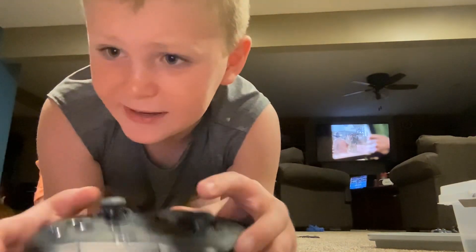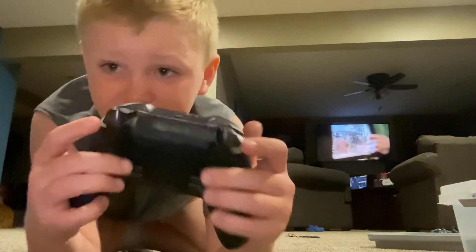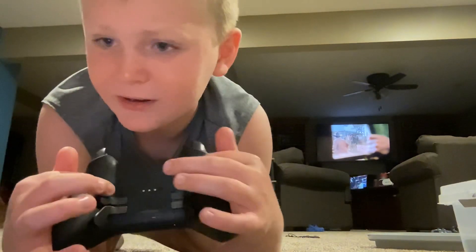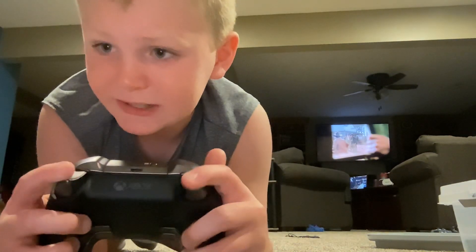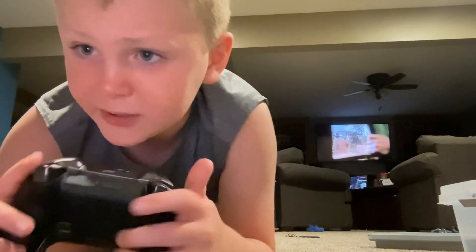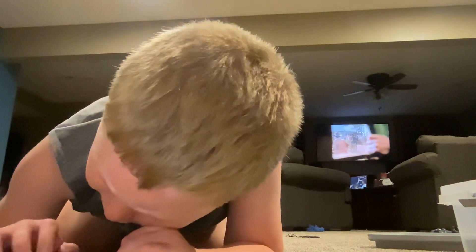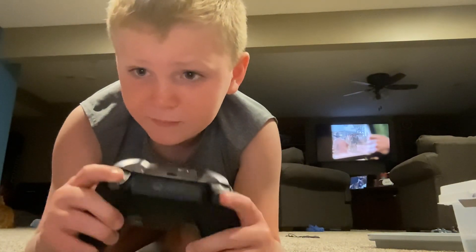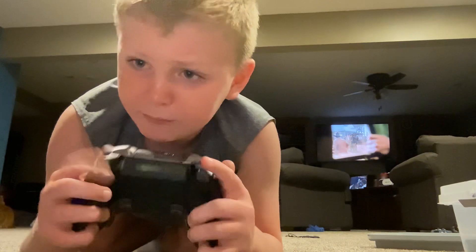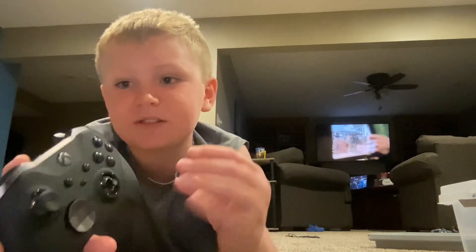Then we got my favorite controller — my Elite controller. It has pads on the back, it has a D-pad that you can remove and change the way it looks. There's a spot right here where you can adjust the triggers, so you can make it stop right here so you can press them quicker, or you can make it go all the way down. Then there's medium and then bottom. The Elite is definitely my favorite, and it's also magnetic.